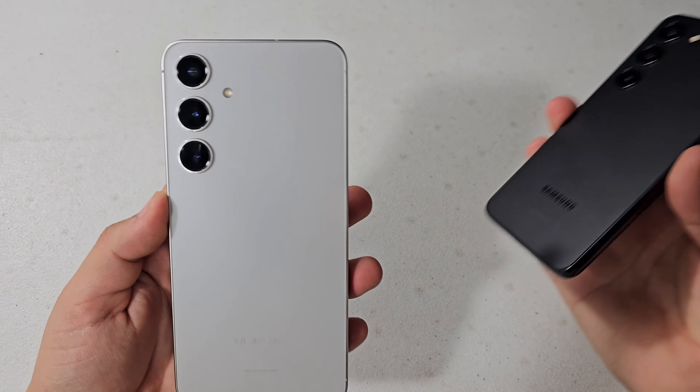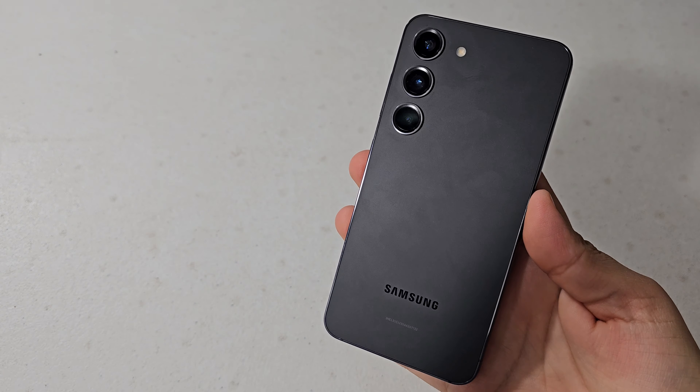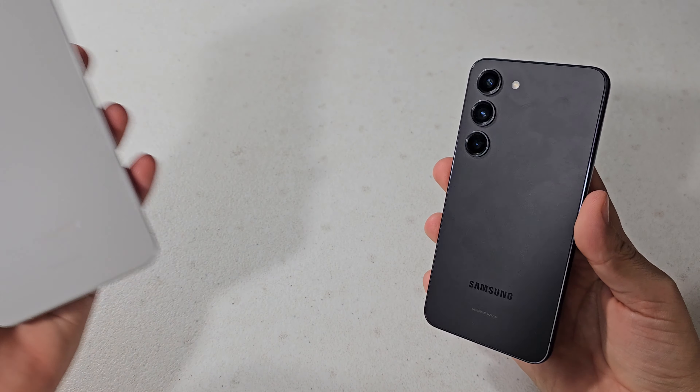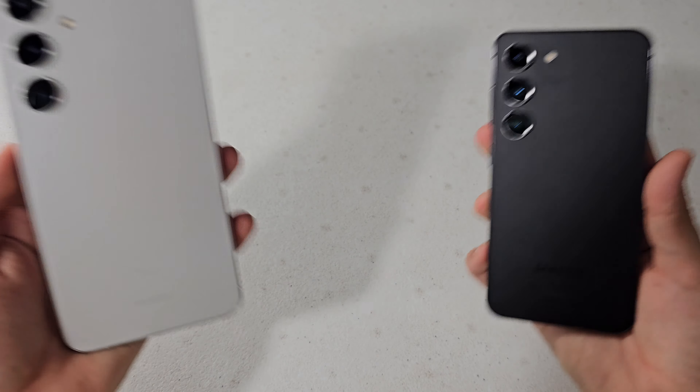What is up guys? So today I have for you the Samsung Galaxy S24 Plus and the Samsung Galaxy S23. I'm going to be comparing these devices to see whether or not, if you have the Galaxy S23, you should upgrade to the S24 Plus, or just which one is an overall better phone. So let's get started.